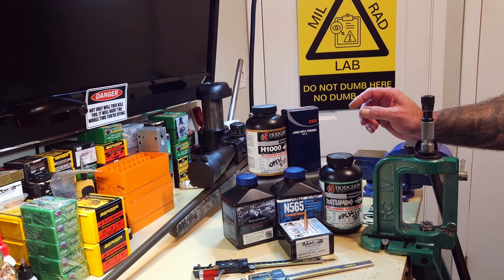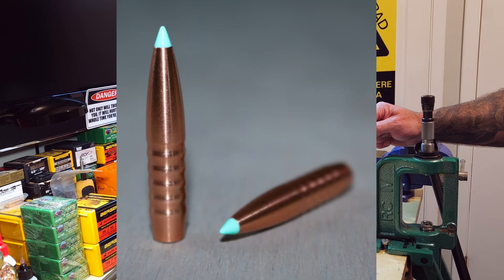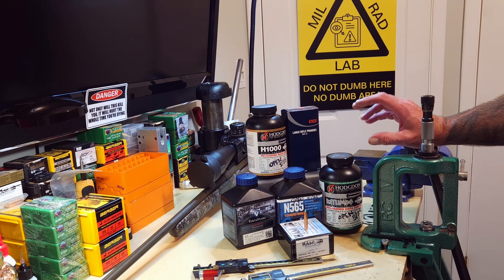Welcome back everybody. This is Video 5 on loading for the 7mm PRC. Today's video is going to focus on the Hammer Hunter Tip 162 grain bullet featuring four different gunpowders, two of which we've already shot with it previously just looking for velocity and pressure testing.